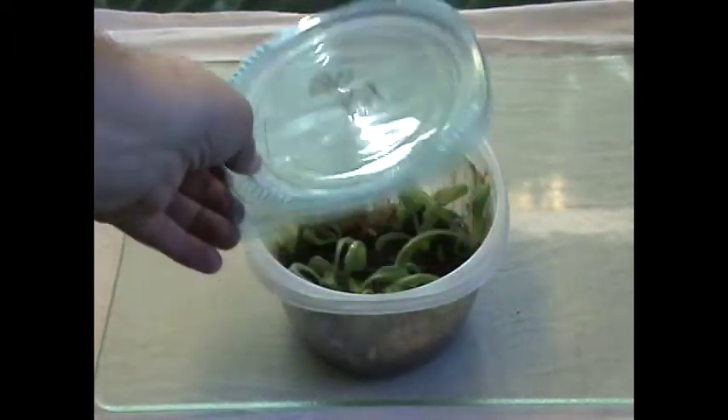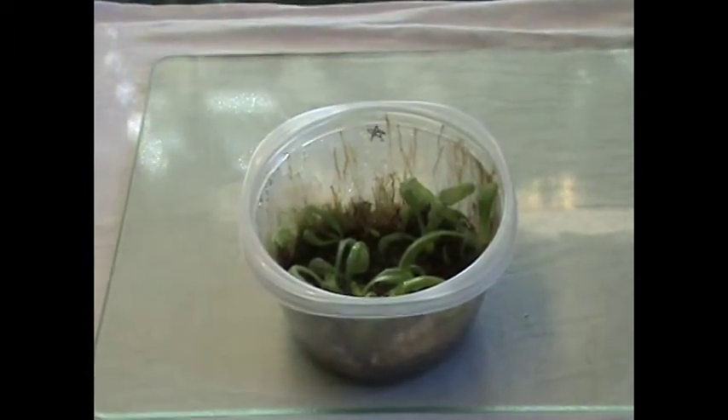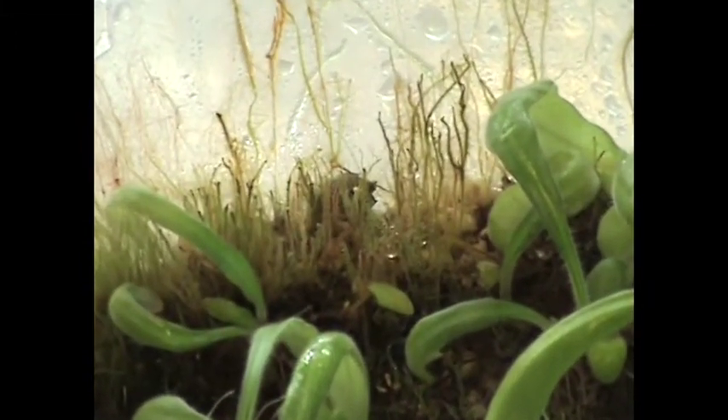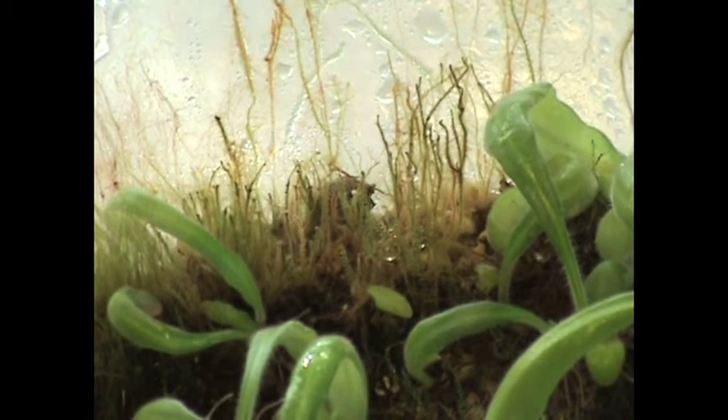Leaves planted in this method can be left for years. What you see is two years old, and the resulting plants can be taken out when needed. These leaves are growing along with live sphagnum. You can start planting the new plants as soon as they have a leaf that is about 1 inch long.